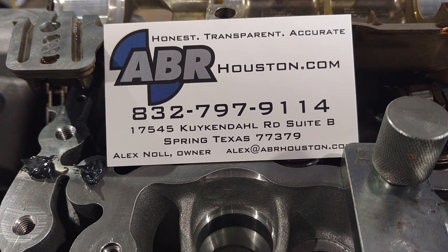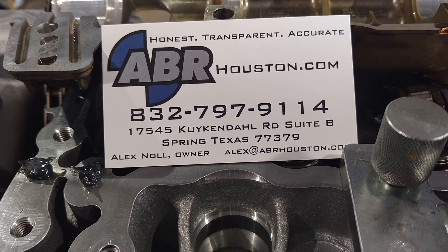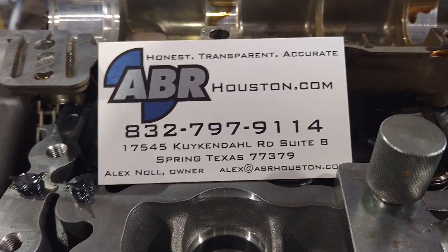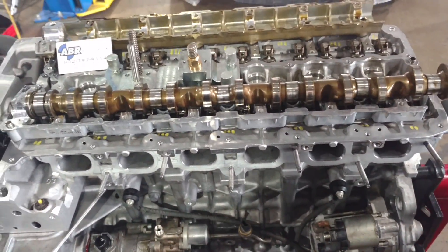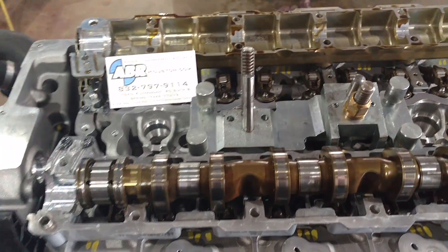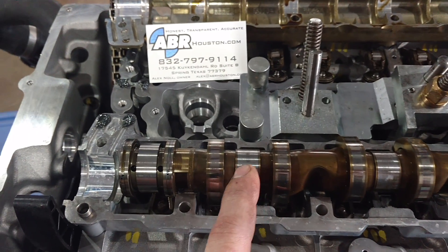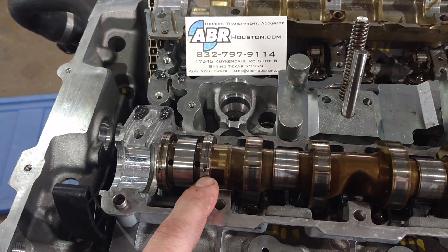The main culprit that we see is cam blocking rings and the leakage of oil past them. This is the top of our engine — this is an N54. We are actually putting this in our loaner car. The camshaft, which opens and closes the valves, has oil that goes through it, and these guys are called blocking rings.